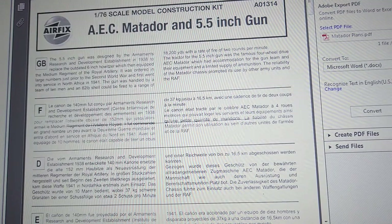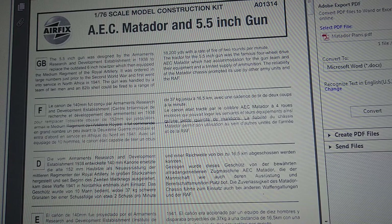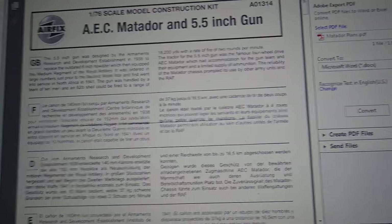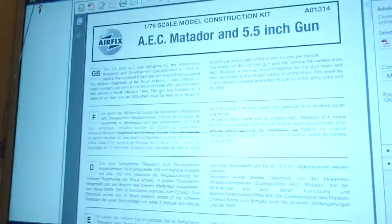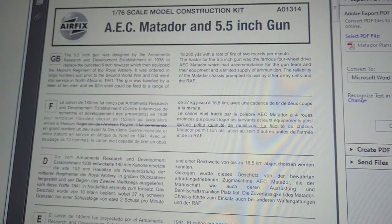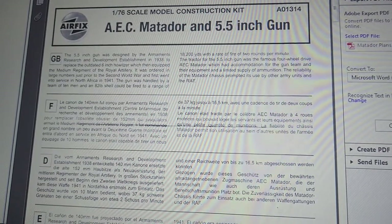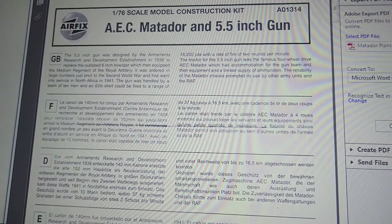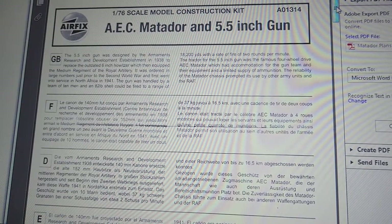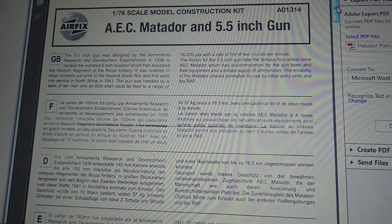Now we have some problems because the in-box review I'm going to do isn't actually in an Airfix box. I bought this kit second-hand from eBay, probably about three years ago. It's been in my stash for a while and I've just decided to get it out and have a go at it. The kit arrived not in an Airfix box but in a different cardboard box, which I've marked with what it is. I've downloaded a set of plans from Scalemates, as they have the plans available as a download, and it's basically the same as you'd get in the box with an Airfix kit. The code number is A01314.